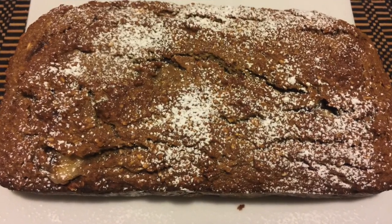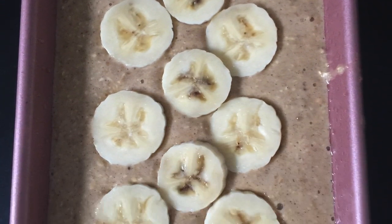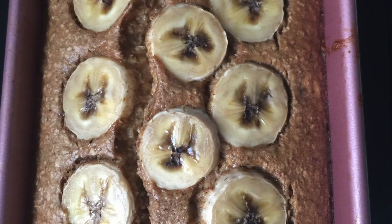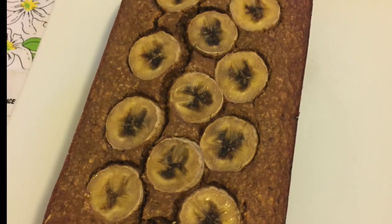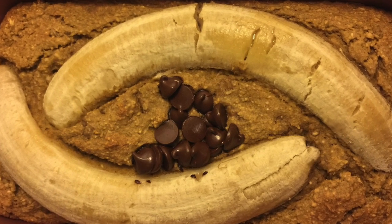You can dust some powdered sugar on top. You can also put banana pieces on top and bake it. It's very normal that your banana bread cracks on top. As long as you know how to make the basic batter, you can be creative and make your own variations.